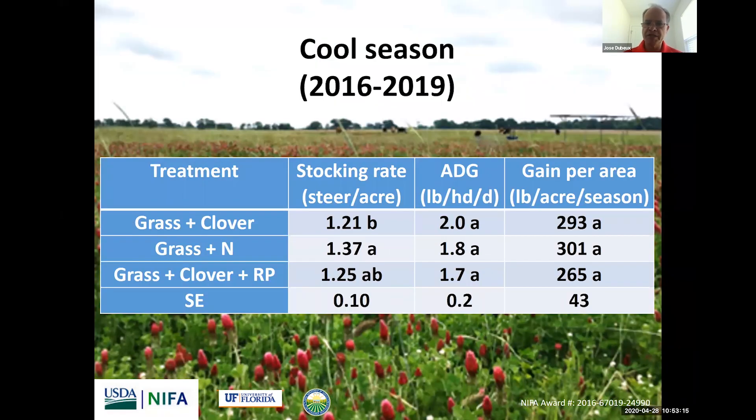Here's a summary of results from the past four years. For the cool season, remember the grass-plus-nitrogen system receives 100 pounds of nitrogen, while the other systems only have clovers plus 30 pounds — so you're replacing 100 pounds with 30 by adding the legumes. As you can see, there was some difference in stocking rate — the grass-fertilized system had a higher stocking rate — but the average daily gain was not significantly different, and the gain per area was similar. We produced around 200 pounds per acre per season, and we were able to replace 100 pounds of nitrogen with just 30 pounds by adding the cool-season legumes.